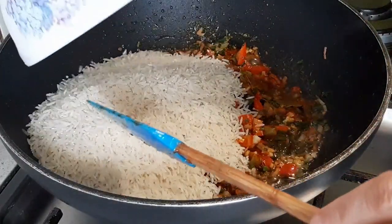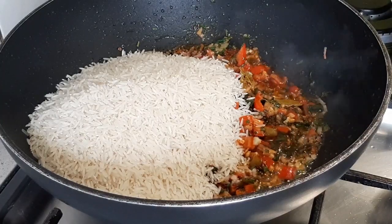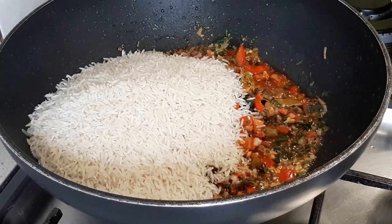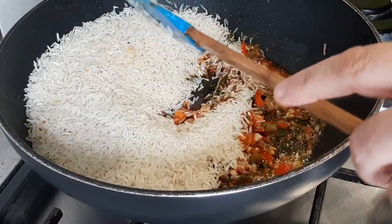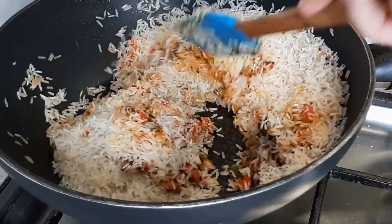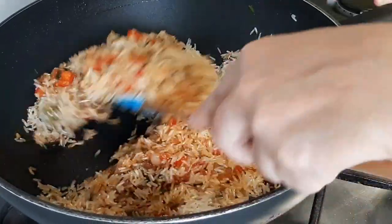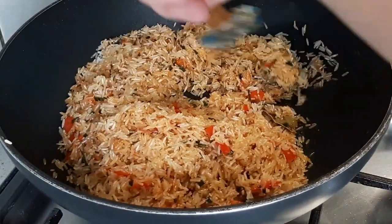Vamos a poner nuestro arroz. Para una taza de arroz, taza tres cuartos o dos tazas de agua, según el arroz que sea. Normalmente en Cuba se usa casi siempre una taza de arroz por una y media de agua, porque es arroz criollo. Vamos a revolver todo para que ese arroz coja todo ese sabor.